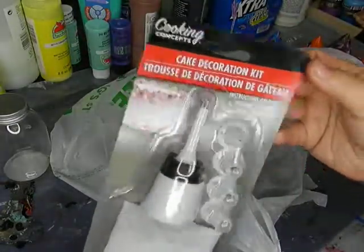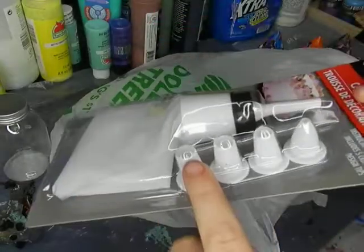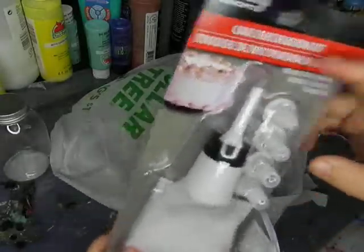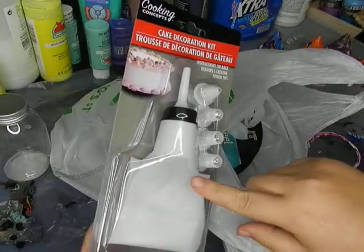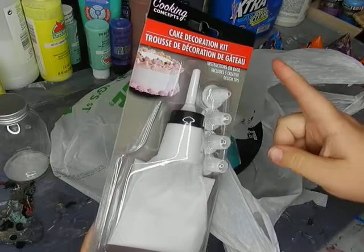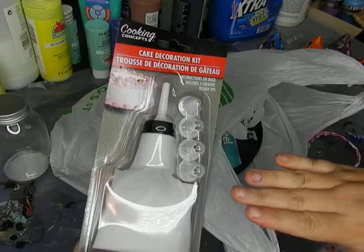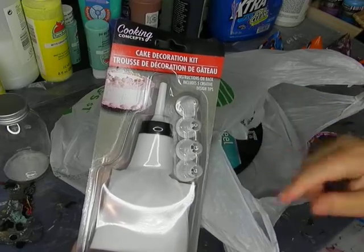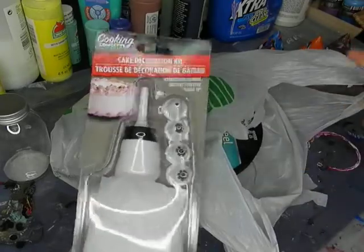I found a cake decorating kit that comes with a plastic pipette bag and different designed tops, plus a nozzle top. I probably won't use the design tops since I don't think they'd work with paint, but I want to see what happens if I layer paint in the pipette bag and push it out — maybe under already-poured paint on a surface, kind of like an open cup, or just pour it out in patterns.